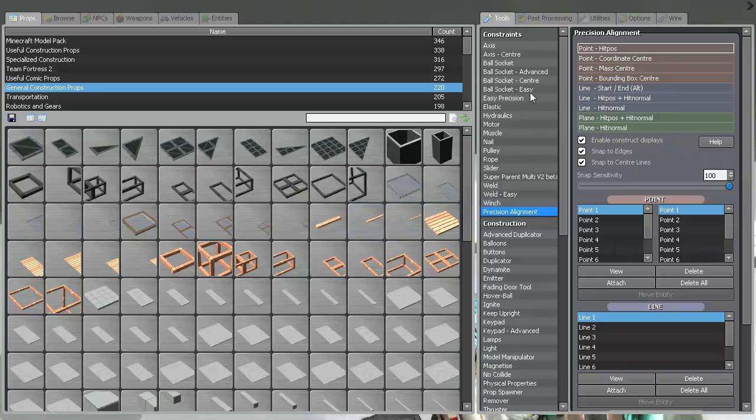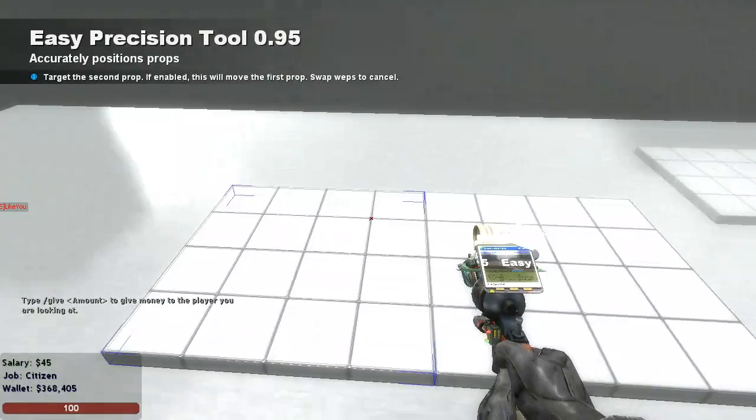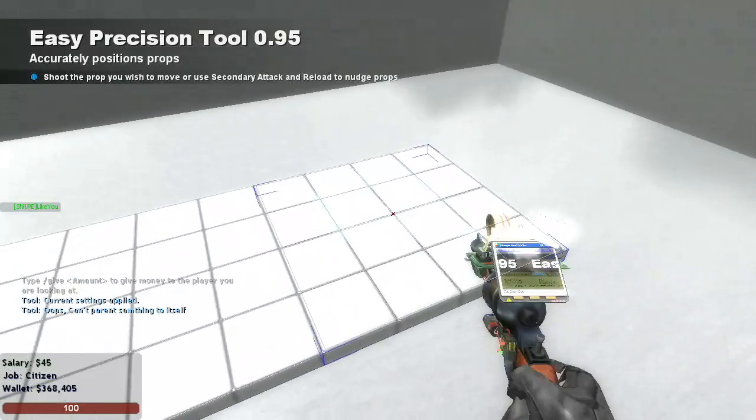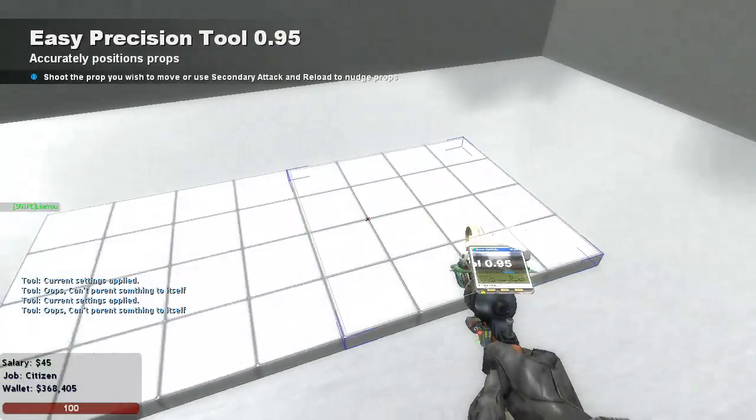Now you go to Easy Precision, go to Weld, remove these two, go to Parent, and click one on two — from one to two. Yes.